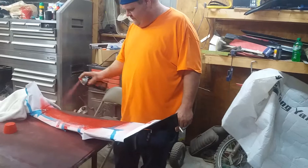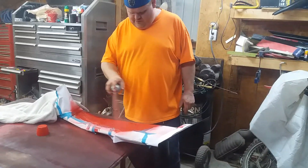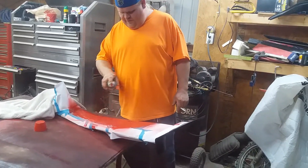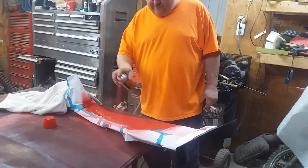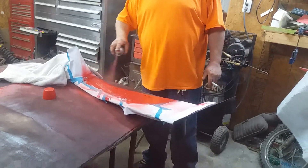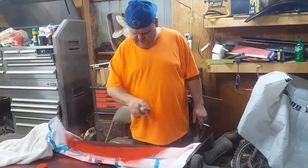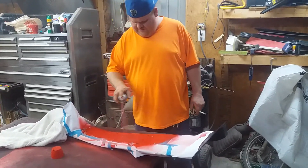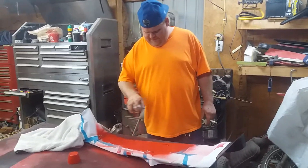Oh yeah, looking good, looking excellent. The other one's got two coats on it, this one here is going to have two coats on it too, and they'll both look good. Oh yeah, starting to look dark red.